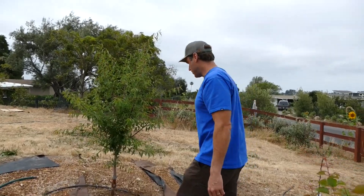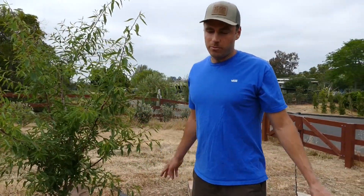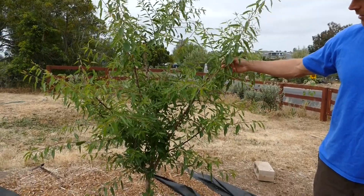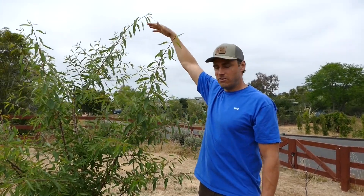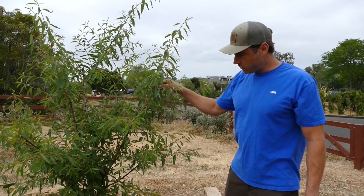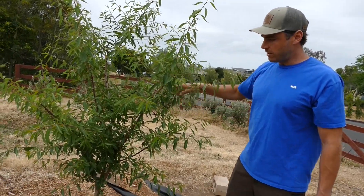Next we're on to the almond tree — an all-in-one almond. By the way, where the aprium is was where the other almond was; it died and we ended up getting an aprium instead. This all-in-one almond has come out with some great growth — it's already over seven feet. So it will need summer pruning for size control, and then we'll shape it more in the winter with structure pruning.